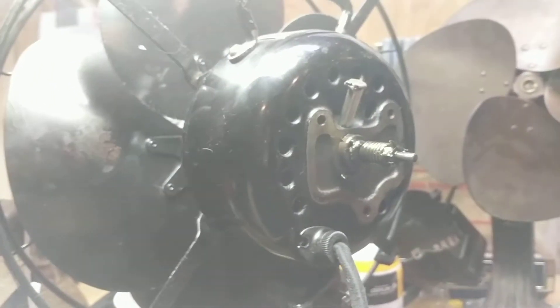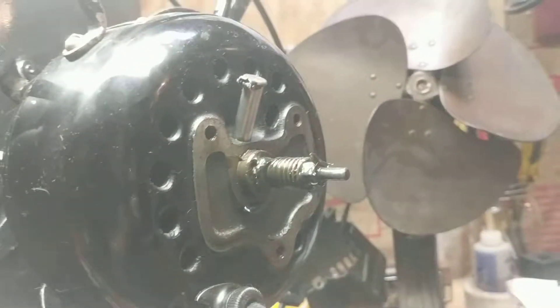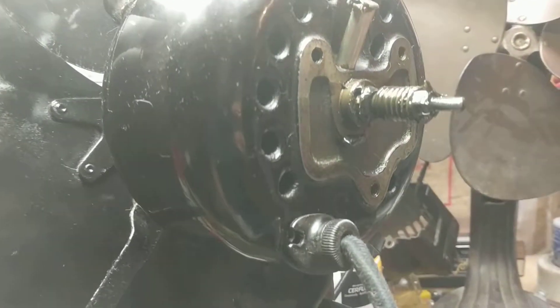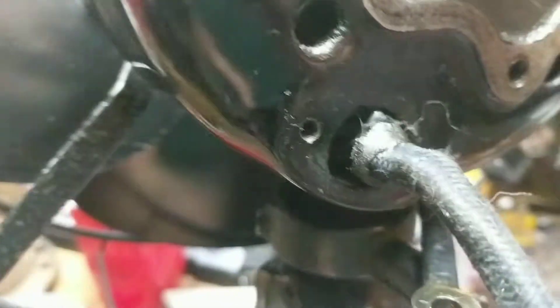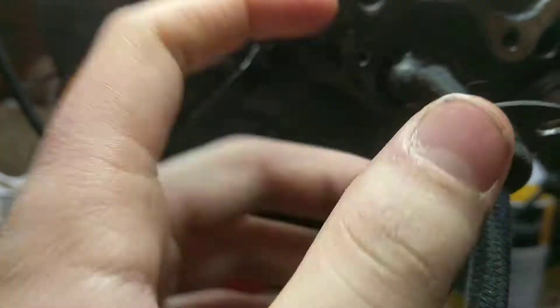These bearings can't be replaced because they're pressed in — it costs a whole lot — so make sure to be careful. Oil a lot, but wipe up any excess oil so it doesn't soak into the windings. Here's the grommet — I can pull the wires out but I'll just leave them in. Normally it would have had something tied around it, but I just put some electrical tape there to keep it from getting pulled out.